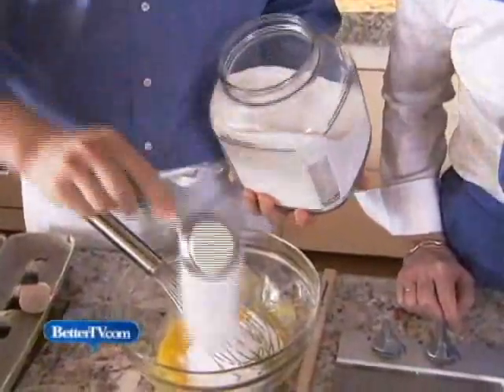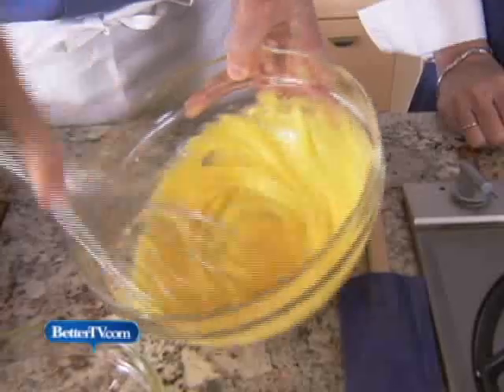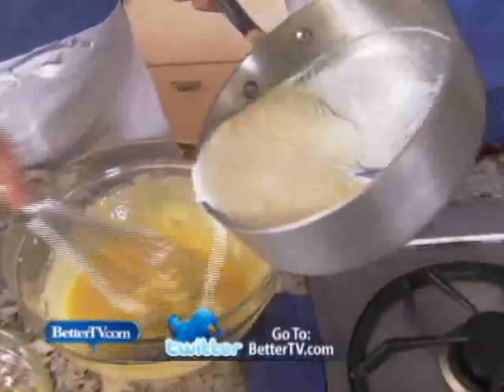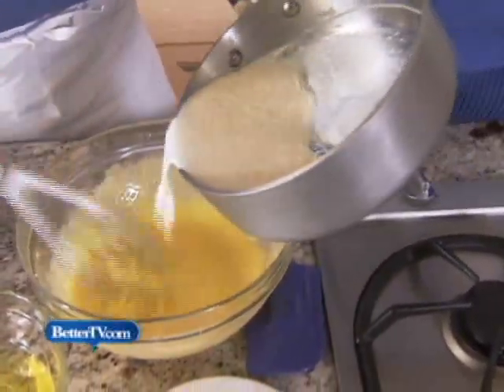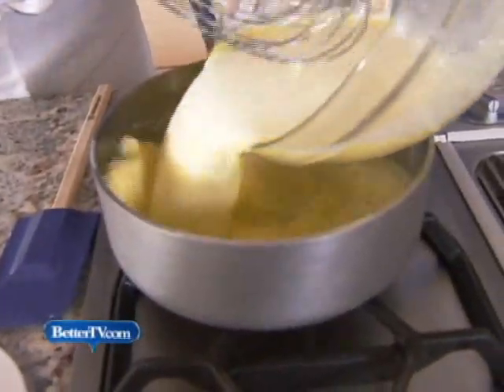You just whisk that together — just going to whisk it. You don't want to whisk it too much, just enough to mix it really, really well. So now we'll take this hot, steeped milk and add a little bit at first, because you don't want to cook the egg — right, temper it. And then you can pour the rest in in a slow stream, and put this back in the pan.